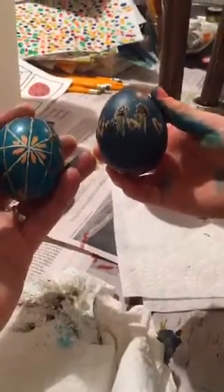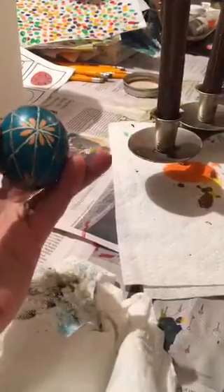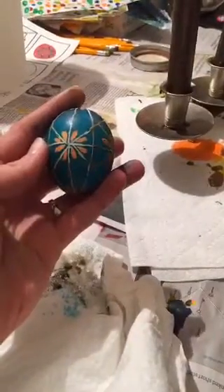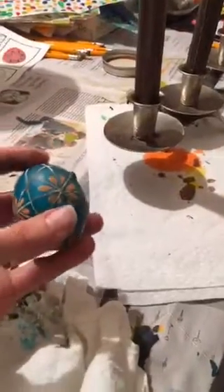Okay you guys, we're at the end of our project. Everybody's a little bit squirrely at this point. I take back the whole therapeutic thing — when you're doing it with kids, or a bunch of kids, it's not as therapeutic, but it's still fun.